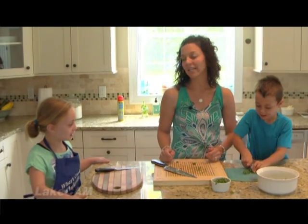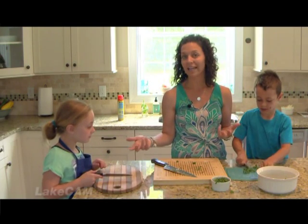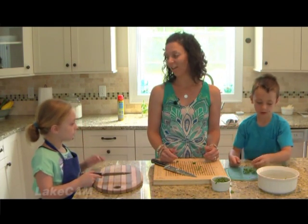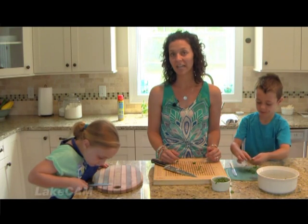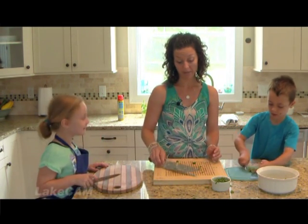One thing I love about having my kids in the kitchen with me is that it really engages them and lets us connect in a different way. They learn something — a real life skill. And we get to spend quality time together, free of distractions, and just be able to talk and connect with each other. It's a really, really nice way to do that.